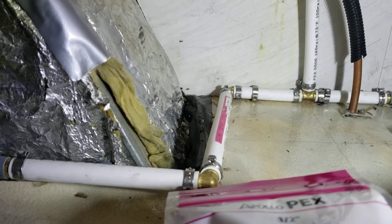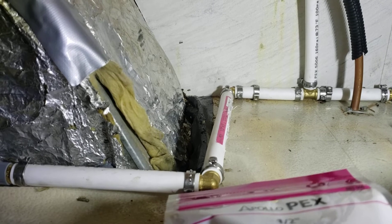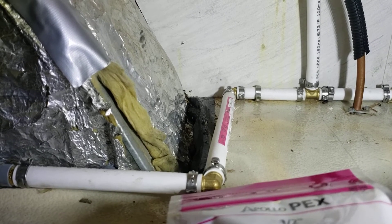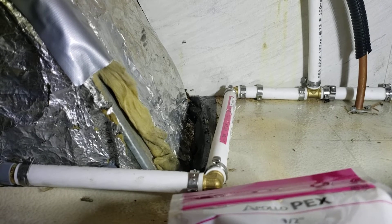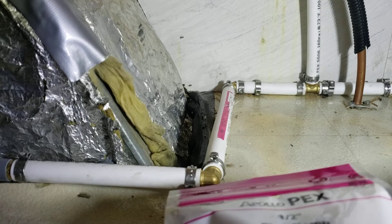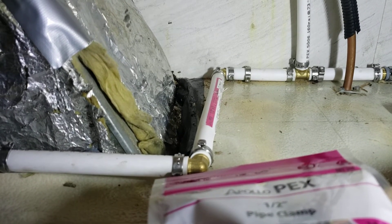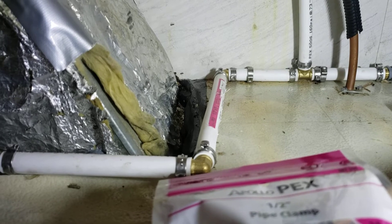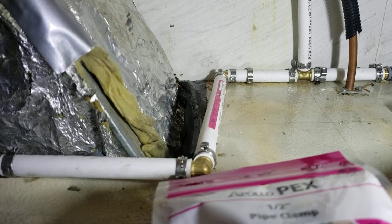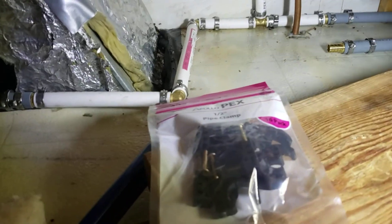After I finish everything, I'll put either some cardboard or paper towel underneath all the new connectors, then fill the RV with water, cross my fingers, turn the sink on, and hope for no leaks. The paper towel or cardboard makes it easy to spot any leak. Wish me luck — leave a comment or a like, and any questions you have I'll be glad to try to help you out.